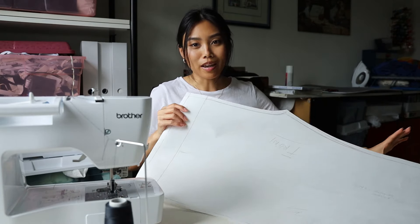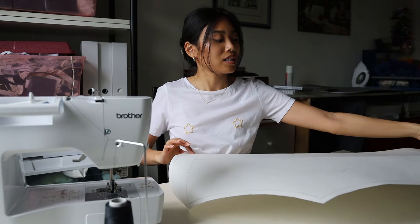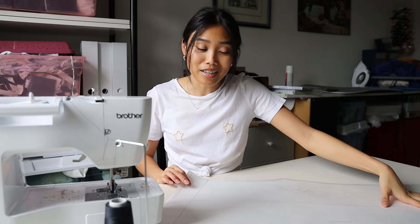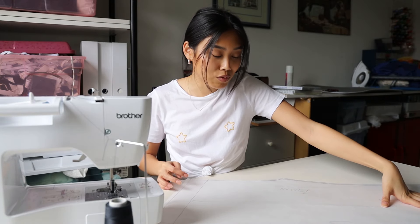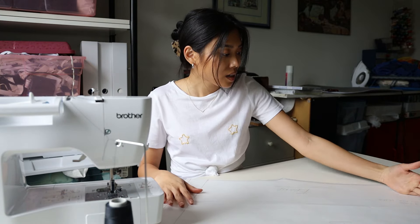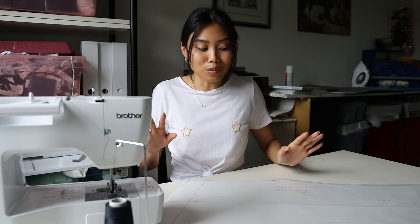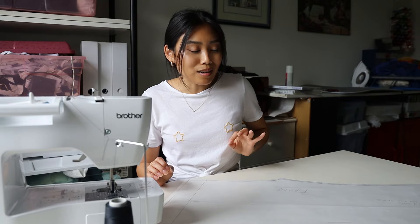Fingers crossed this goes well — I already drafted up a pattern right here. Funny enough, I didn't actually have yoga pants to pattern trace from, so I used a pair of jeans. I did add extra length to the top and the bottom and then we'll trim away as needed, but hopefully these fit.